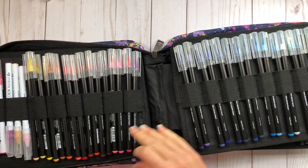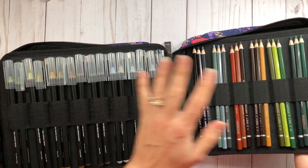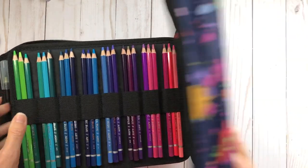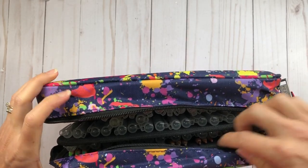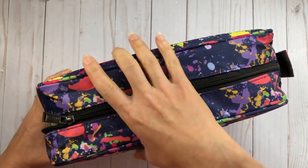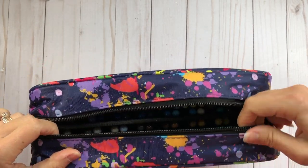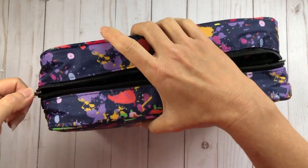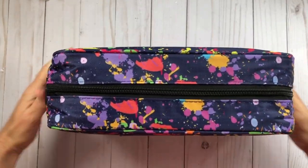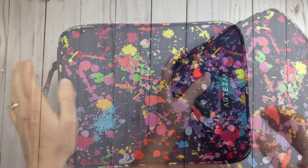Everything fit perfectly, so all my watercoloring stash is in one case. Anytime I want to watercolor I just come to this case and choose between watercolor pencils or real brush pens. To close up, I just make sure all the slots are tucked inside, then zip it up — and it looks absolutely perfect.